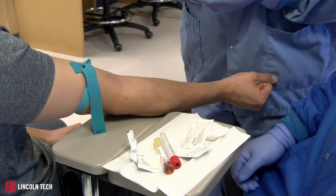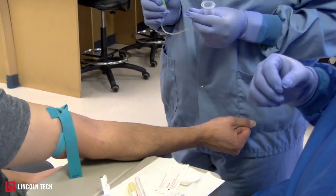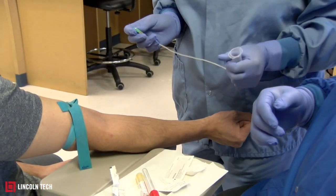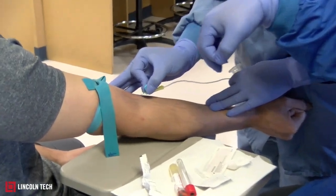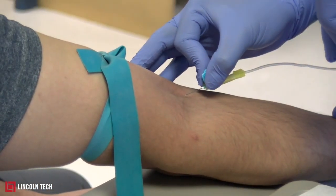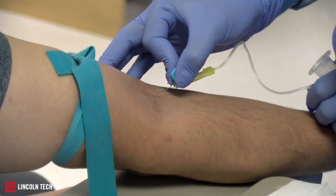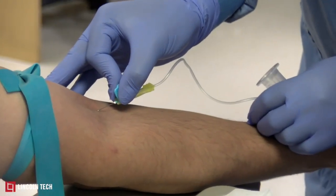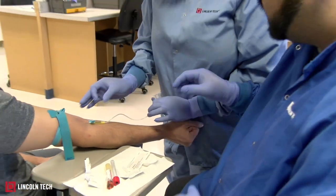Then she's going to grab her needle, which is the butterfly. With the butterfly, she's going to pinch the wings and uncap it. She needs to create an angle of about 15 degrees before going in, and she'll tell the patient they're going to feel a little pinch. One good thing about a butterfly is it's a smaller needle, so it hurts less.